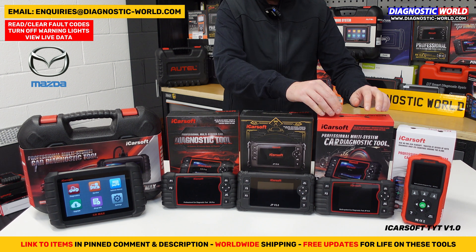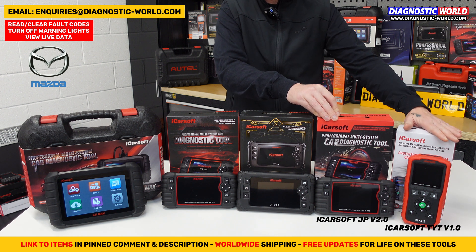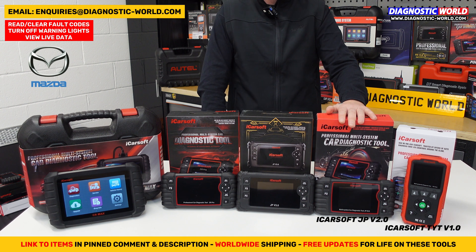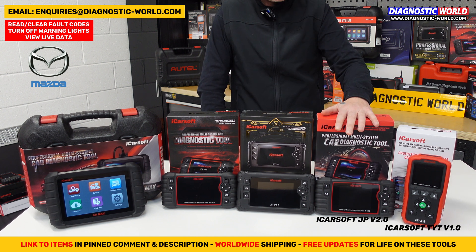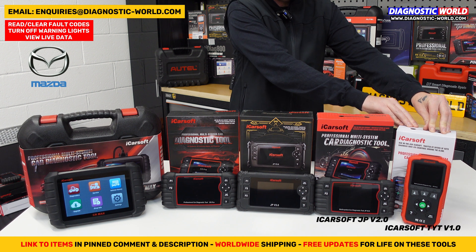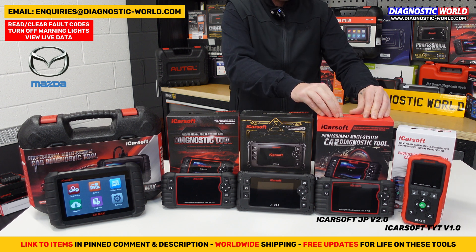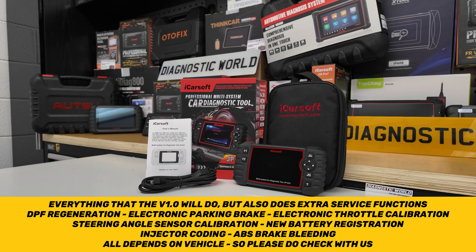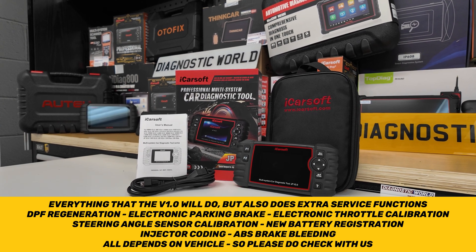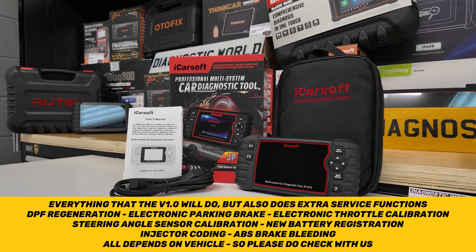The next tool is called the JP version 2.0. It covers all the same manufacturers as the version 1.0 but has a few more features. The version 1.0 does oil service resets — that's its one service function. The version 2.0 does additional service functions: oil reset, DPF regeneration, electronic parking brake, electronic throttle calibration, steering angle sensor, new battery registration, injector coding, and brake bleeding.